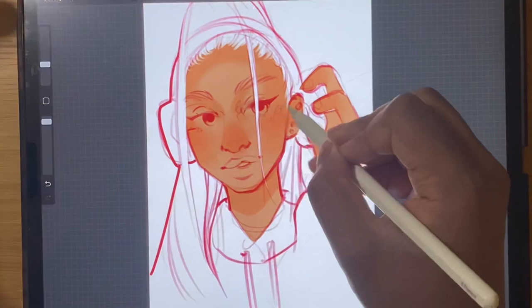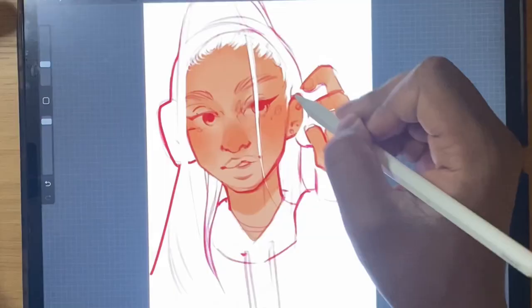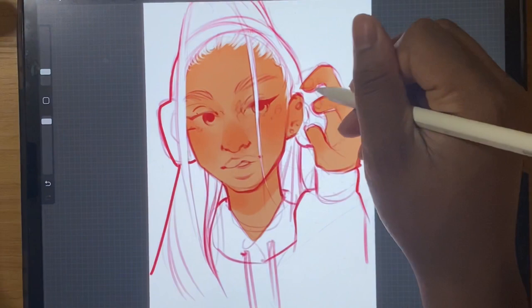I kind of figured this out from seeing other art styles. I also go in with the airbrush just to kind of smooth everything out in the end. This is going to be our base — we're not going to leave it this smooth, we're going to chisel it out later.